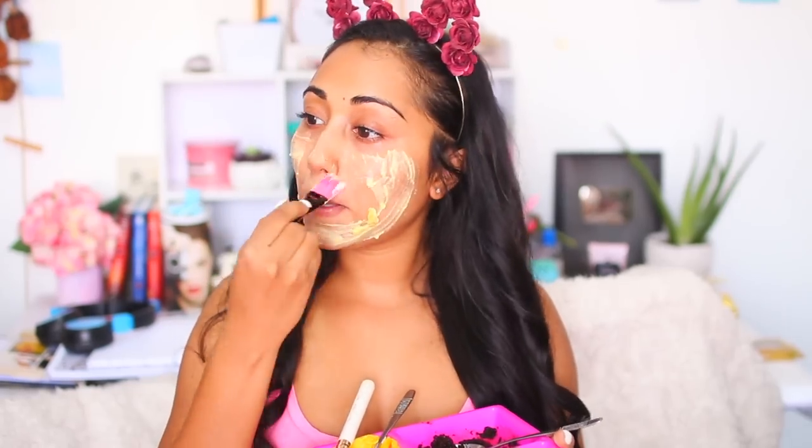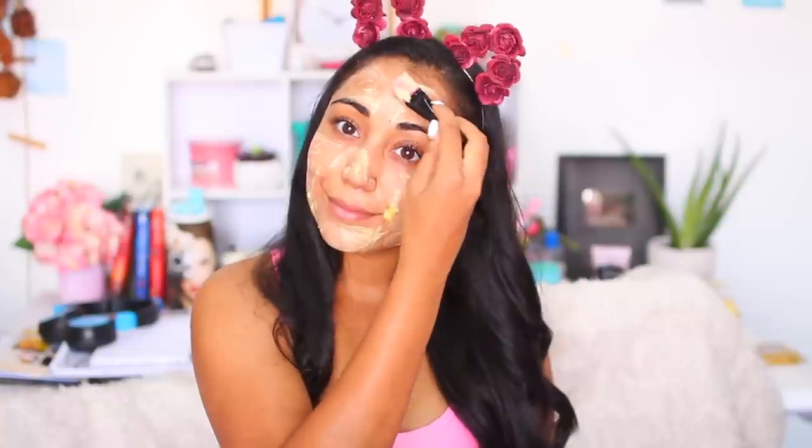Leave the mask on for about 10 minutes and then wash it off. Avocado is loaded with antioxidants, essential fatty acids, and powerful vitamins which keep your skin healthy and youthful — it can boost your collagen and nourish and heal your skin. Yogurt, on the other hand, is rich in lactic acid which lightens scars and other blemishes, leaving your face radiant and smooth.